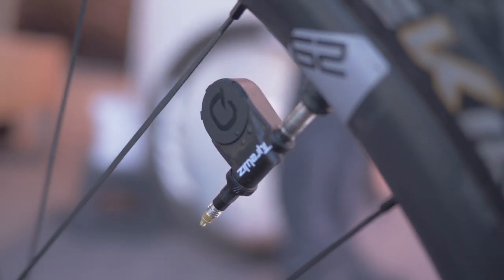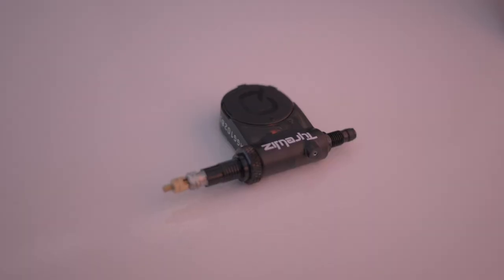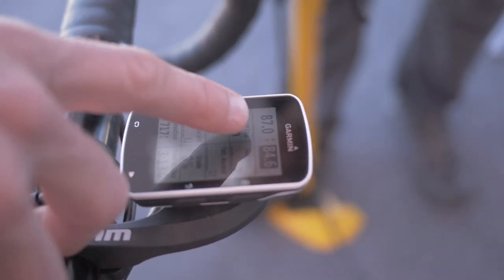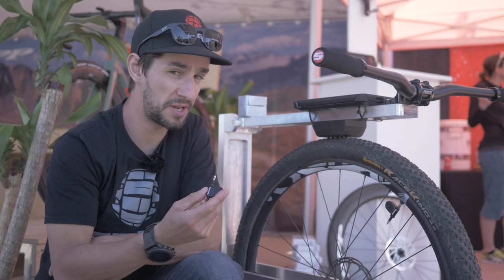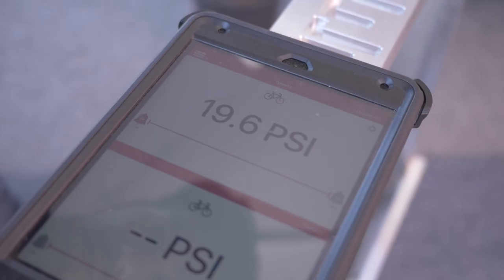Fark, a company known for its parameters and the ShockWiz that helps you set up your suspension, has released a new product called the TireWiz. This will send real-time tire pressure to your app or any ANT+ enabled device. It measures to two percent accuracy and goes down to a tenth of a PSI. You can also set a range on your head unit — say five or ten PSI — and it'll give you a warning if your tire pressure goes out of that range, either via the app or a flashing LED on the unit itself. They only weigh ten grams and cost two hundred dollars, but it's another great tool for trying to dial in your bike setup.